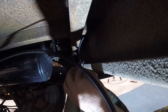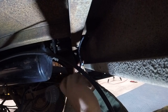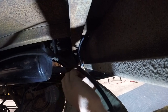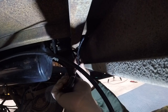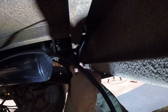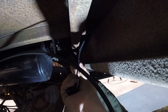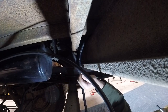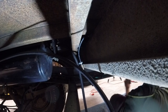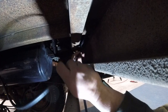Alright guys, that first clamp failed. We'll try clamp number two from the package.